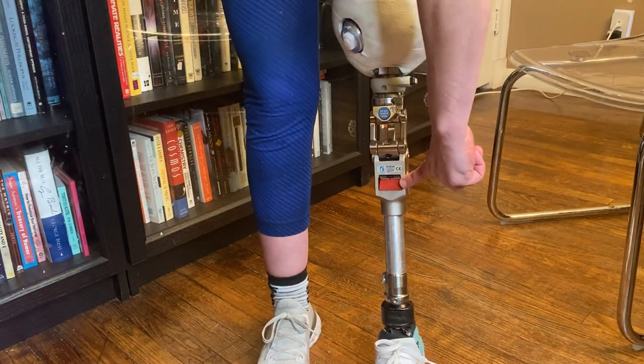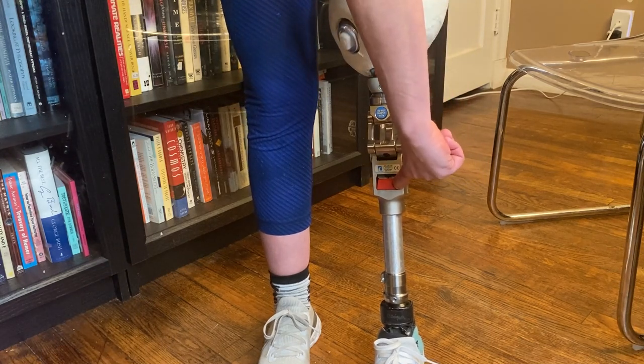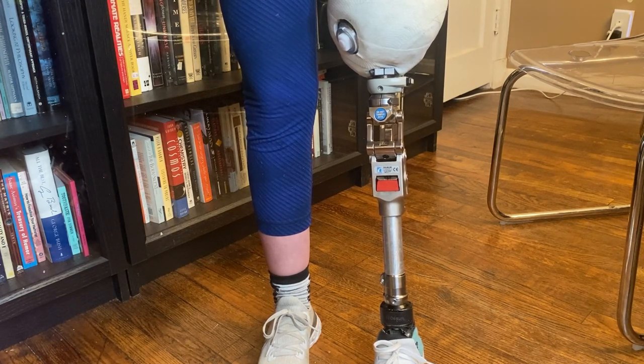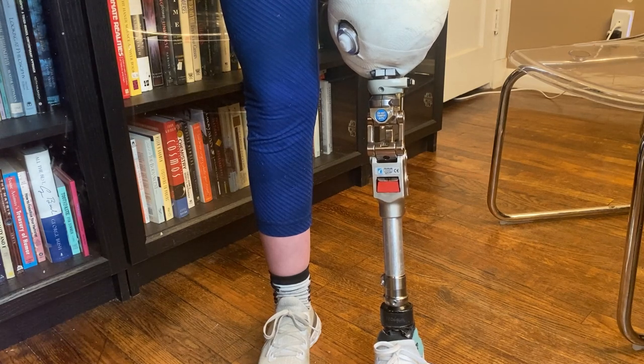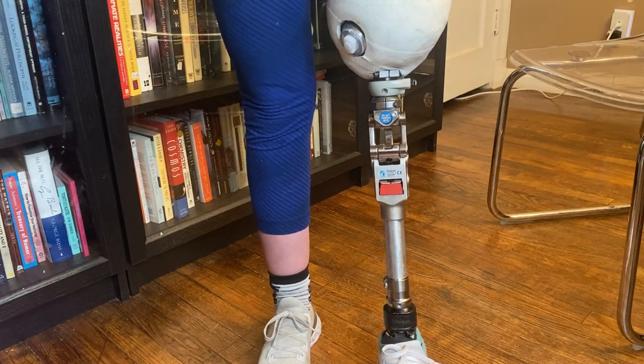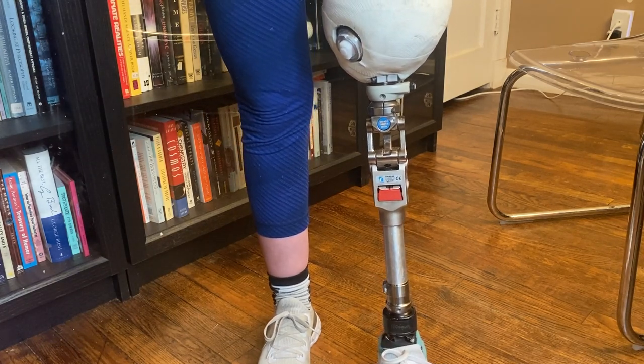This red thing you see here is a bumper. They come in different stiffnesses. This one is actually too stiff for me — I'm supposed to have a black one. I know that because I looked in the manual for it, but it's a knee that I'm borrowing. So it's not that big a deal. It's not set up perfectly for me, but that's okay because it's just something I'm borrowing and not going to be using forever.